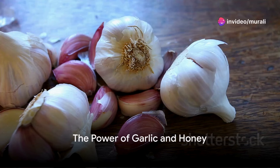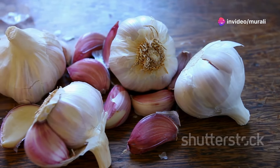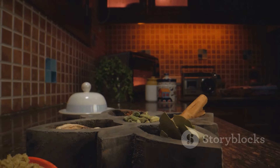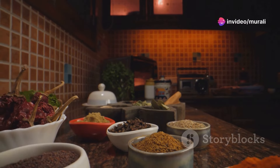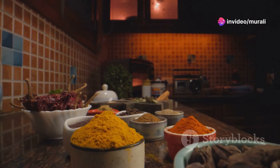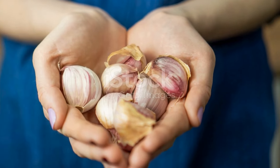Ever pondered the wonders that occur within your body when you consume garlic soaked in honey for a week? It's a practice that can significantly boost your immunity and overall health, all from the comfort of your kitchen. Our kitchens are essentially natural pharmacies filled with everyday spices and ingredients that hold potent healing properties. One such powerful combination is garlic and honey.